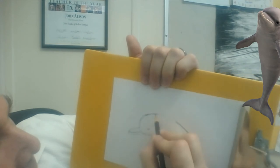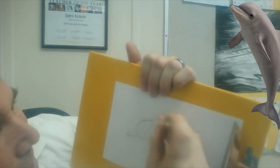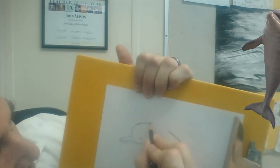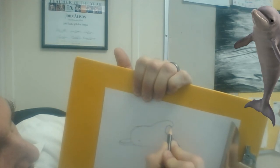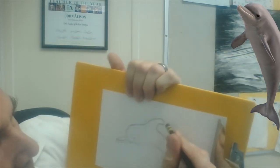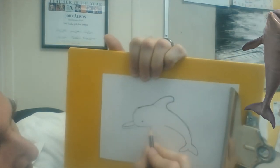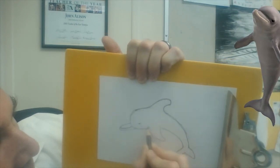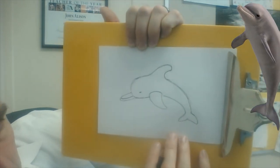On a shark the dorsal fin is more like a triangle, but this is not a shark — this is a dolphin. So it's going to look a lot like a surfboard fin: it breaks back this way and then comes back around. Kind of like a wave. There we go. Then our pectoral fin comes like this — round off the top.